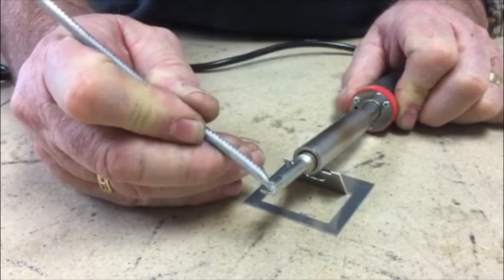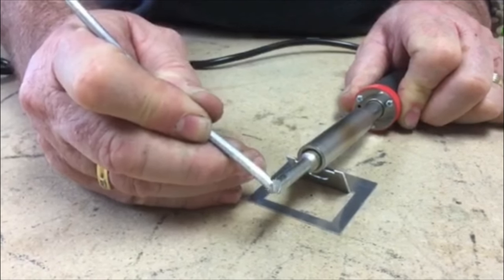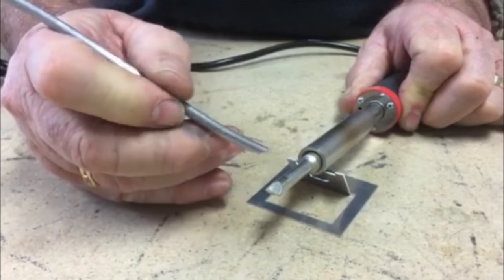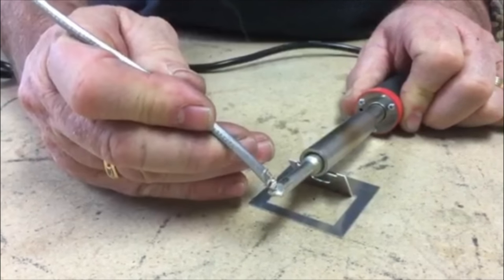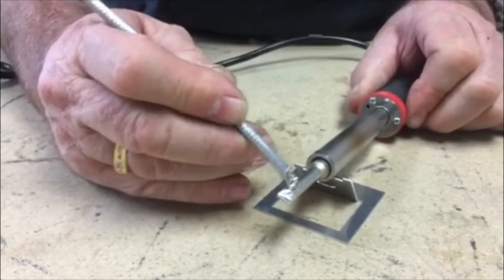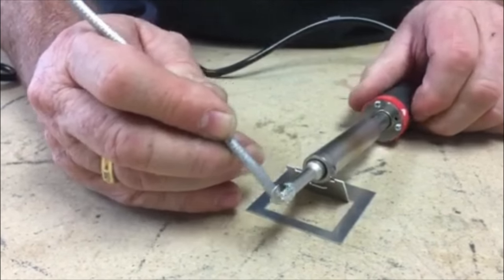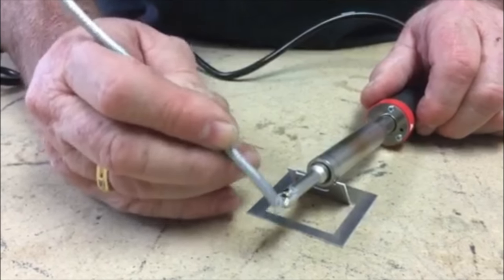Periodically check that the solder will melt onto the tip, and as the iron is just hot enough to accept solder, run the solder over the tip to completely cover the end.